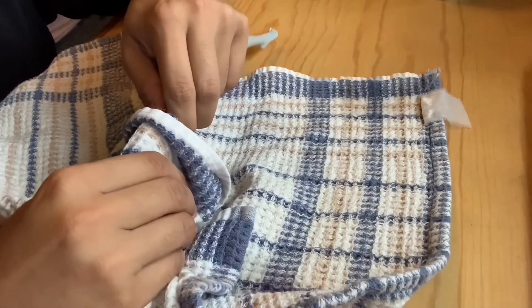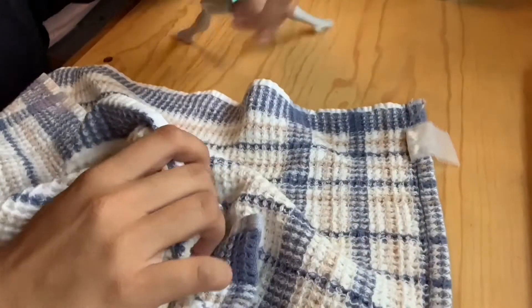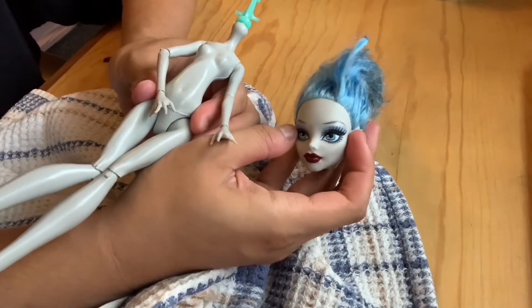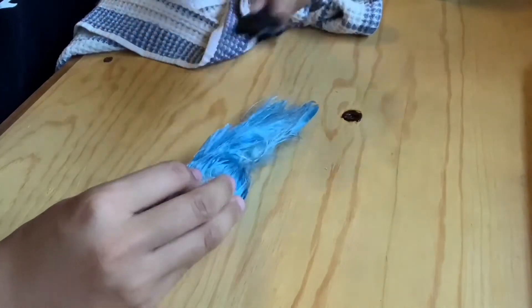After boiling her head in for like 30 seconds I rip her head off successfully — very proud of myself for that. Then I'm going to aggressively brush the crap out of her hair and get all the knots out.